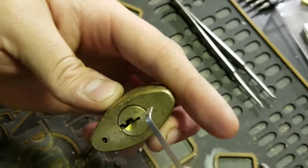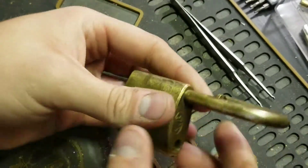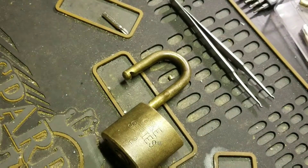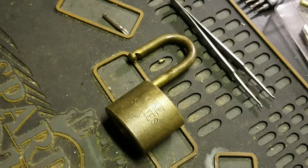It automatically locks back once I let off the tension. I tried letting off slow to keep it unlocked, but it just automatically goes back — it's got pretty strong spring tension on it. So there's that, and that's pretty much all I wanted to show you guys today.